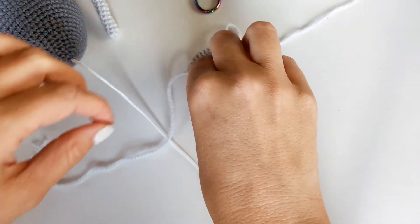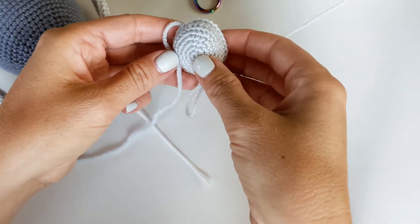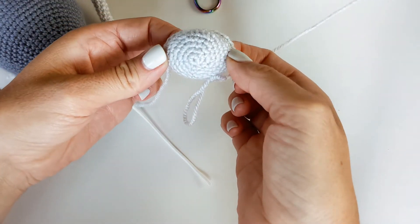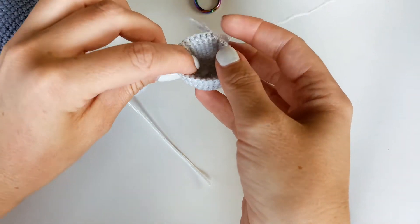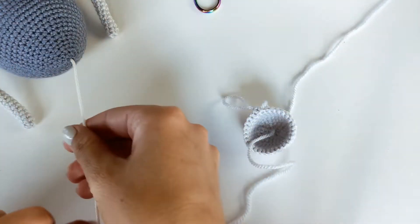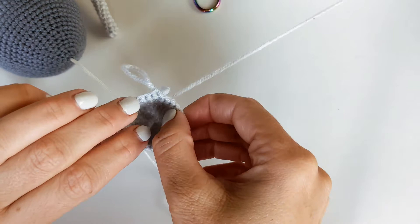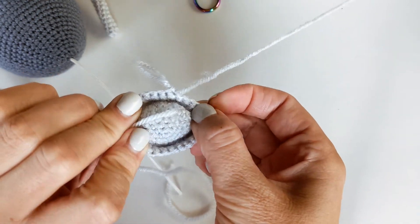Hey guys, it's Jenny from Graceful Emi. I'm going to show you how to secure the pull string music box to this little ball that we've created. So first I've made half of my little ball and here I have my pull string for the music ball with box which is already inside of the spider.